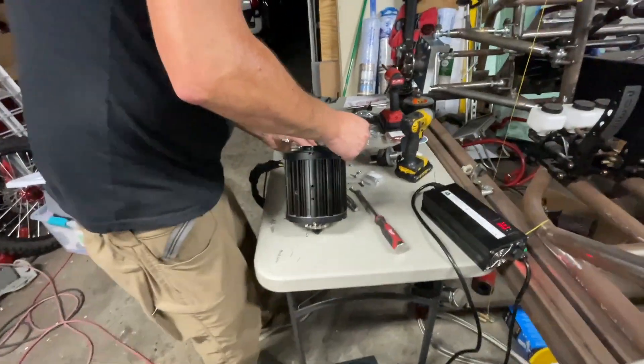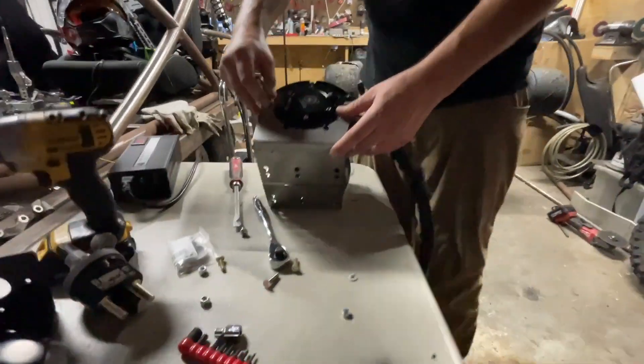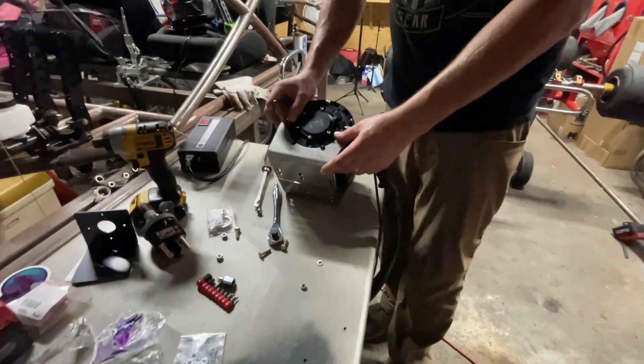Slight miscalculation — the mount that was built for the motor was a little bit too tight. No worries though, we cut it in half, we're going to bolt it onto the motor and then weld it back together.